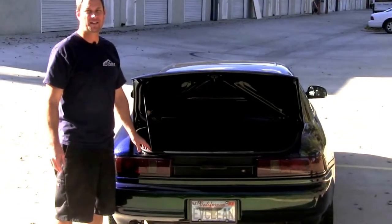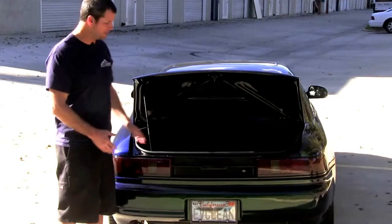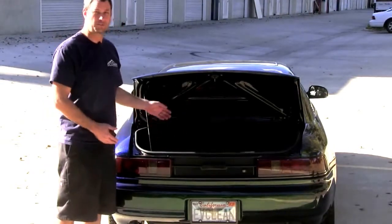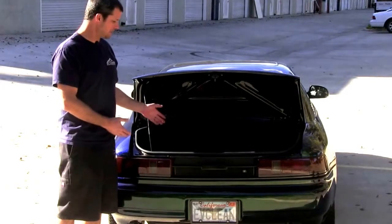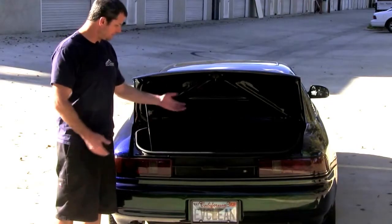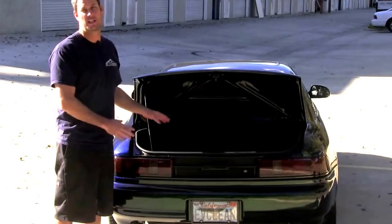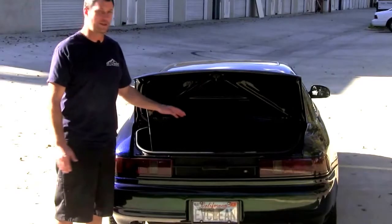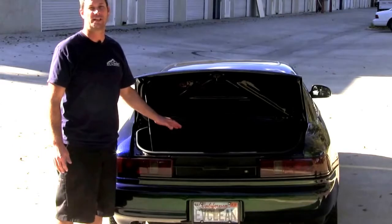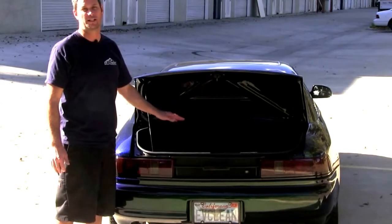So here we are at the back of the car. The great thing about this conversion is there's really not much to see here. What we did is we recessed the battery box low enough that the customer has basically maintained their stock trunk space. Our customer has a car cover and some extra cables and some car detailing stuff in there. Half of our battery pack is situated in the trunk space, but we really haven't sacrificed any of the stock compartment, which is really nice.